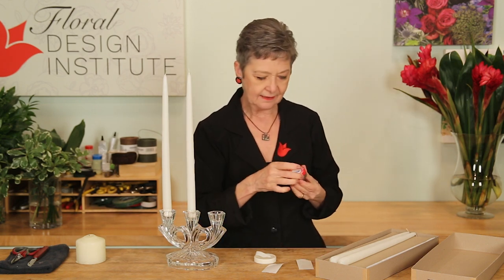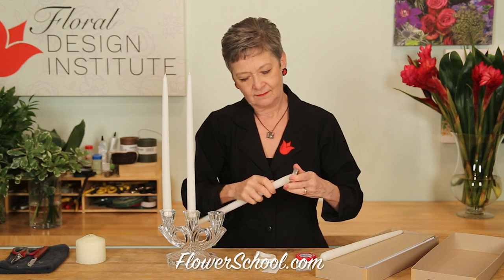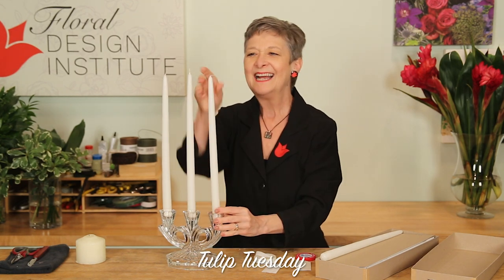Last: stick-ems. You can order these online. Just take your candle, dip it in, get a nice amount on the base, then go ahead and stand it in — and it'll stay straight. Now you know how the pros do it. We'll see you next time.